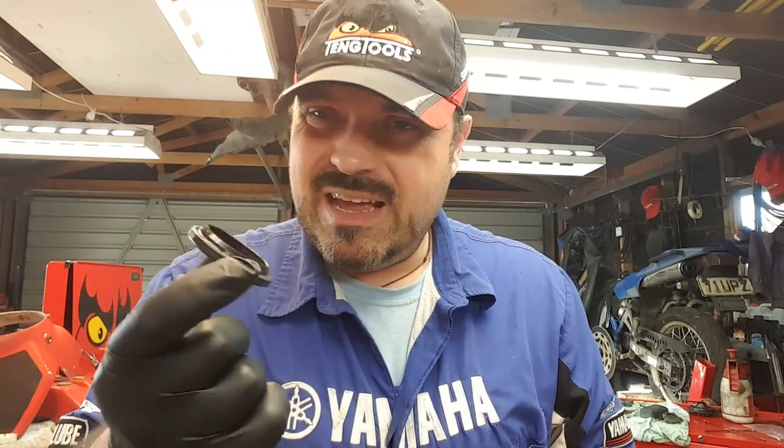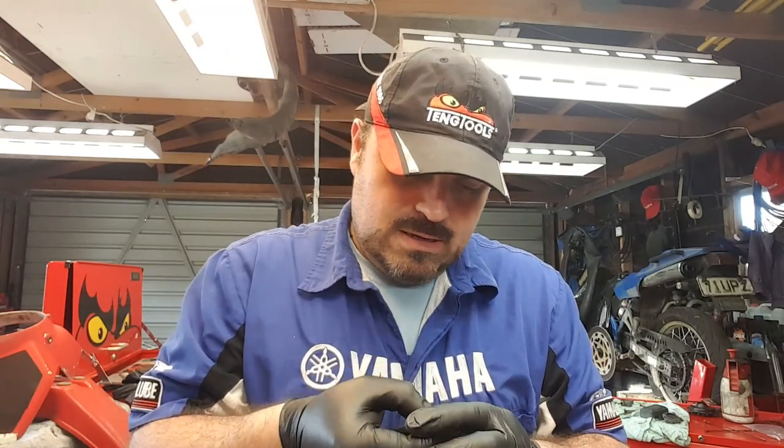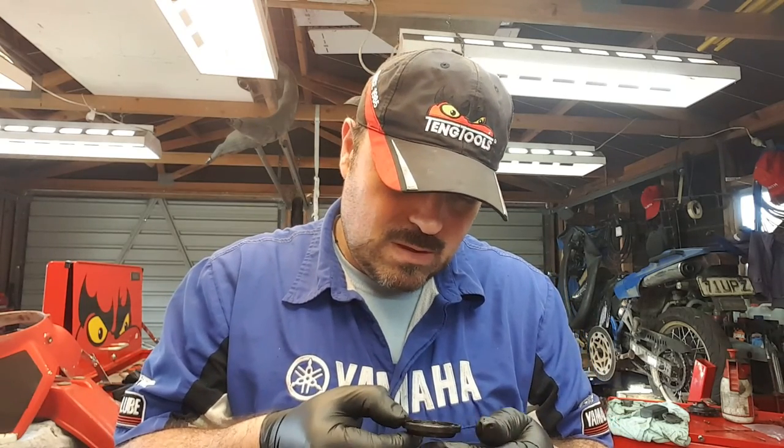One thing he didn't order, which is a bit of a shame, is new dust seals. The dust seals are the bits you get to see when you look at the fork on the bike. On TDR250s they have a gaiter as well, so you can't actually see these until you take the gaiter off. But they have a dust seal and then underneath they have the hydraulic seal. On this particular dust seal you can see it's got a bit of corrosion, it's started to rust and flare up, and they're really not in very good nick — you really should have bought new ones. But they are easily changed at a later date, and to change the dust seals you don't need to strip the forks down — big bonus.